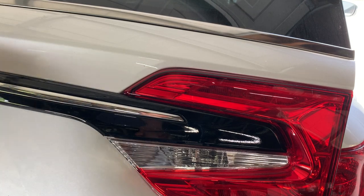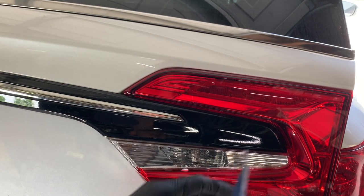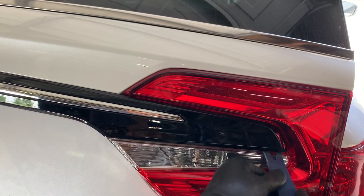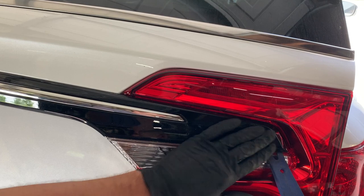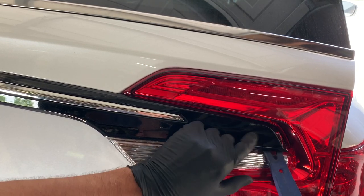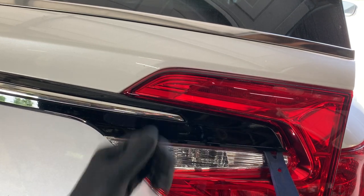Next, come around to either side of this molding. Take your plastic pry tool and get it underneath the very end right here. You don't want to pry too hard, but get it just where it's starting to bend out a little bit and apply a little pressure on this molding. It'll make more sense once I show you on the other side what we're doing.